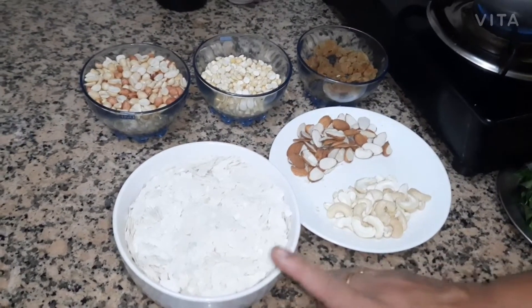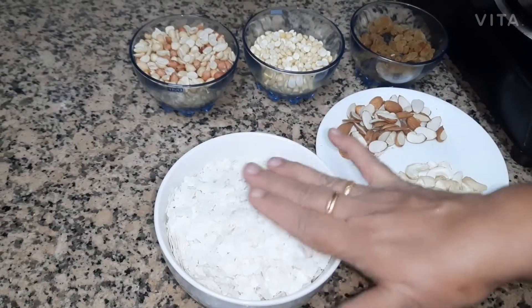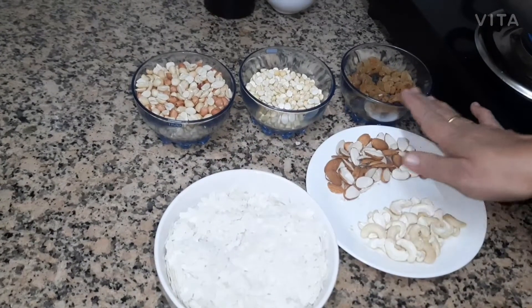I am going to mix it with 100 grams of the mixture. I am going to mix my salt in two different potatoes.